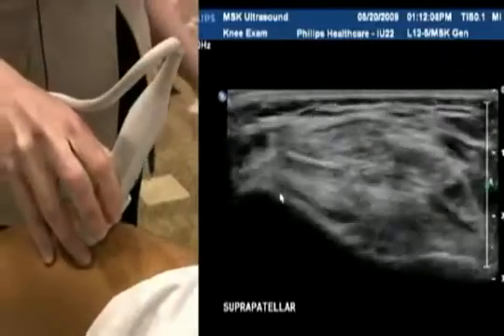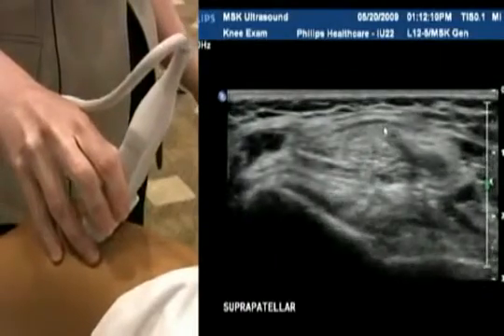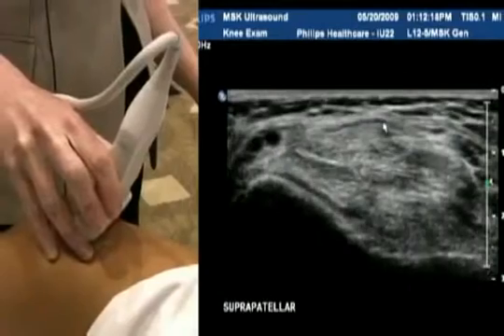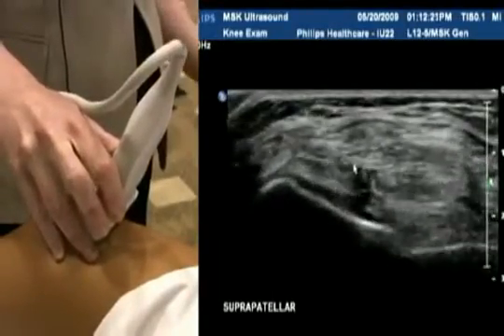We go down to a transverse section now, watching the quadriceps tendon here. It's quite a wide tendon side to side, so that's why the linear 12 is a good choice because it's got such a wide face. You can see here this is the tendon in its entirety — it looks nice and homogenous, quite an echogenic tendon.